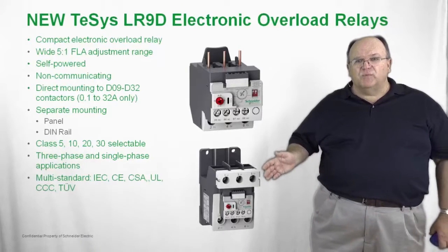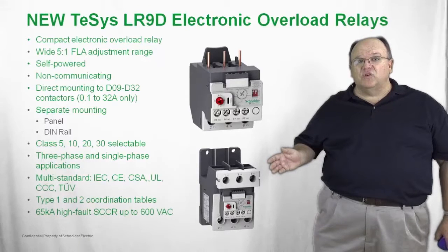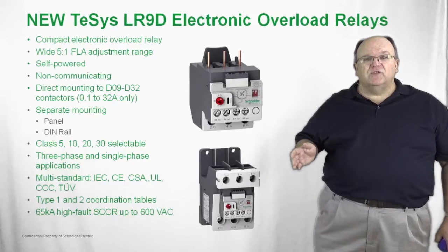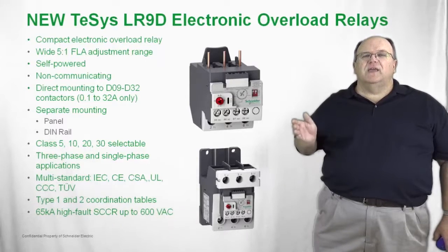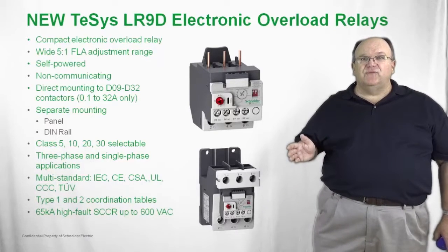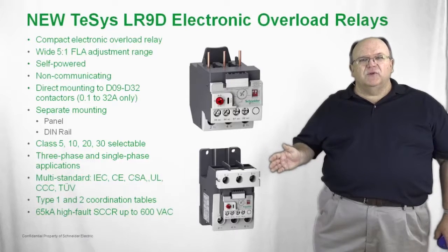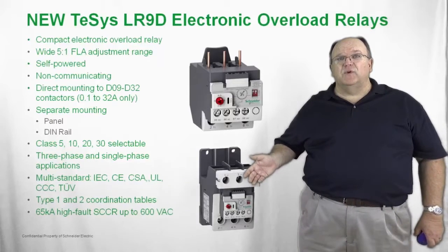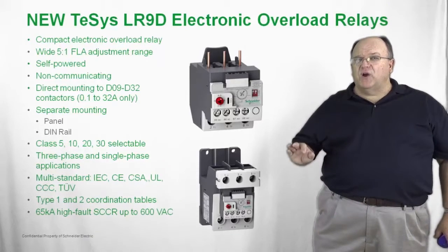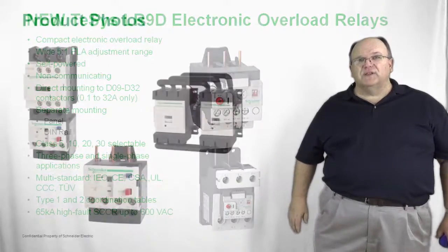A wide variety of global approvals are available, just as with all of the TSIS-D family. The electronic overload relays are available with type 1 or type 2 coordination, and have a 65 kA component rating — meaning you can use the TSIS-D LR9 relays on applications with fault currents up to 65 kA at 600 volts when protected by class J fuses or circuit breakers. Key advantages include no heat generated as you would get with a bimetallic overload, and a very wide thermal adjustment range — so think fewer part numbers, less heat, and a wide variety of applications.